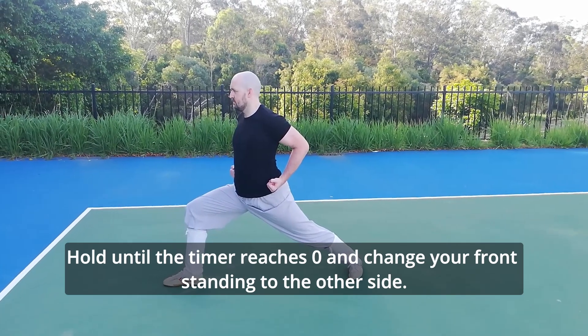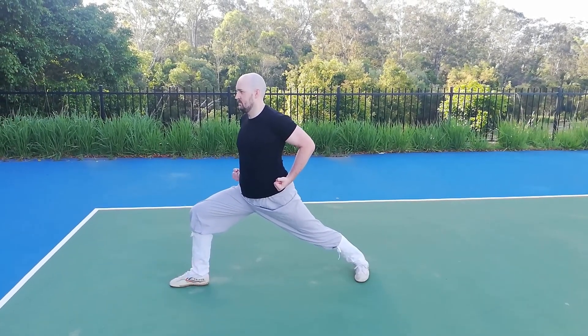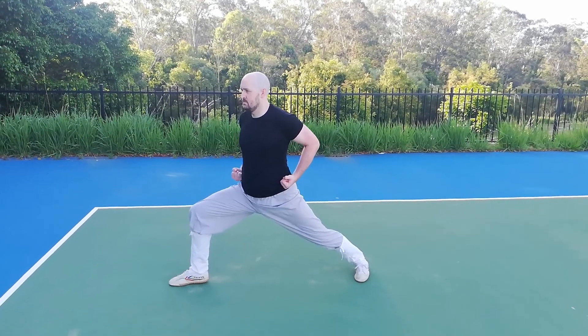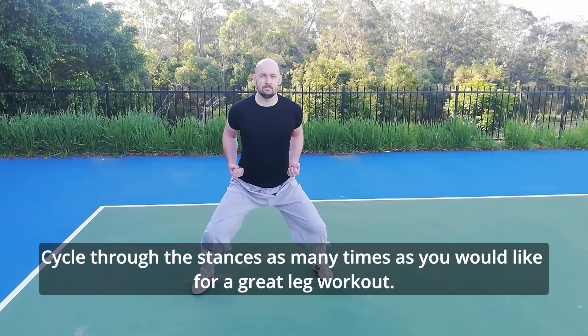Hold until the timer reaches zero and change your front standing to the other side. Cycle through the stances as many times as you like for a great leg workout.